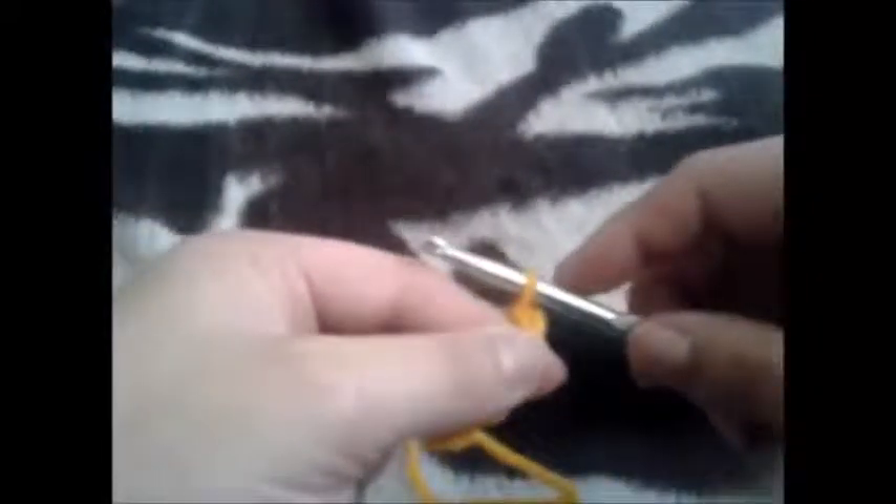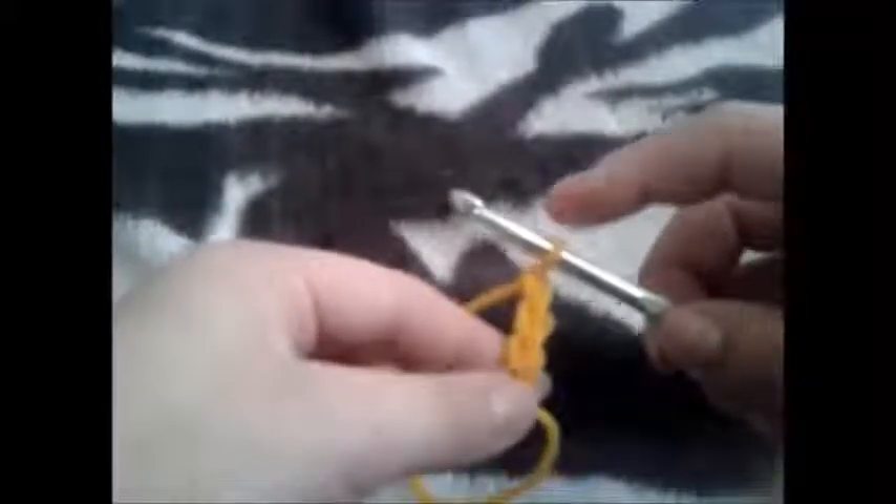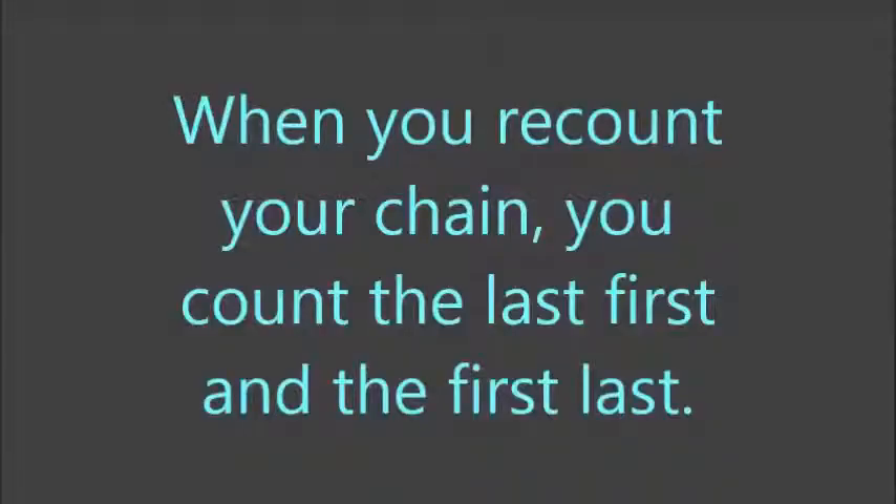If you are going to go back and re-count to make sure that you have the correct length of a chain, you don't count the loop that's on the hook.